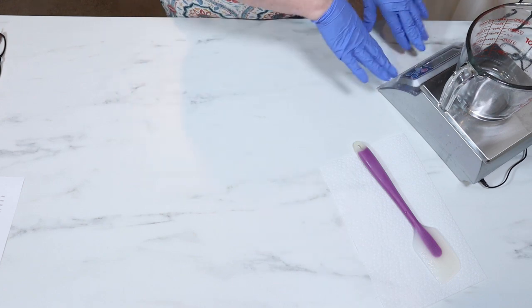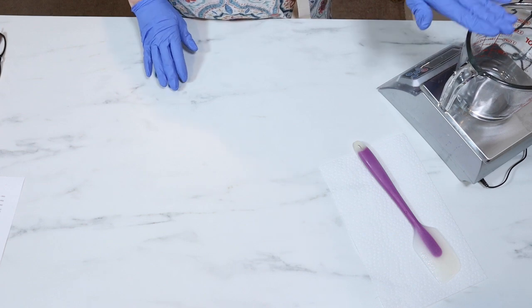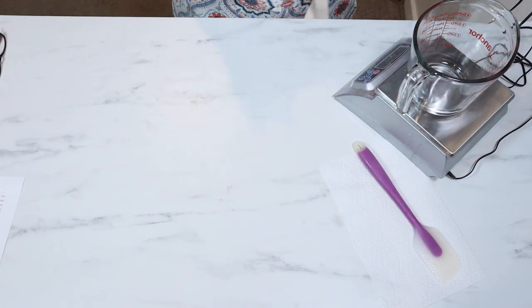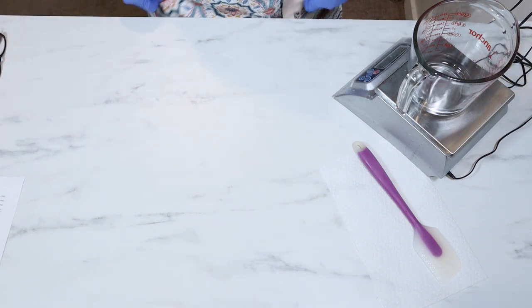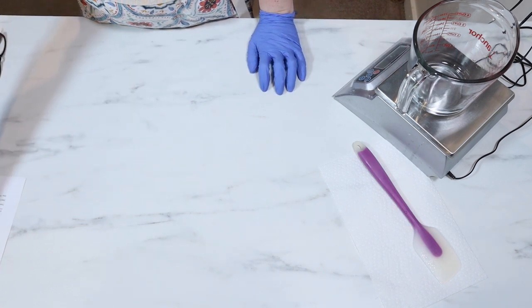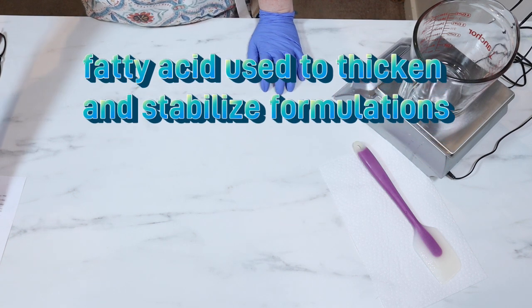First things first, I am going to get my stearic acid and everything in my measuring cup here. I did spray down my countertop with 70% alcohol and let it air dry. I have my hair net on, my apron, and my gloves. And I am going to start with my stearic acid.